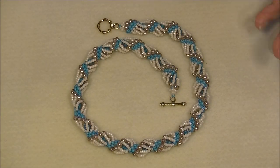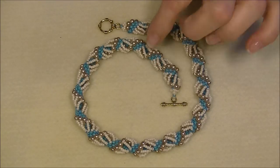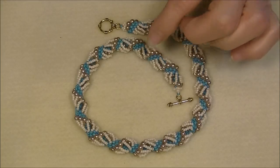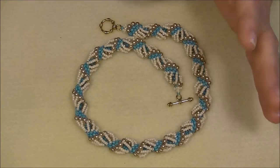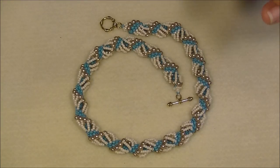Dutch spirals are so versatile — start experimenting with them using different sizes and types of beads, and use different lengths of the loose stitch. You can use six beads in your loose stitch, up to 10, 12, or even 22. You can make it really dramatic with big beads or smaller with little beads. Once you learn this, you can make a million different necklaces that don't look anything alike.